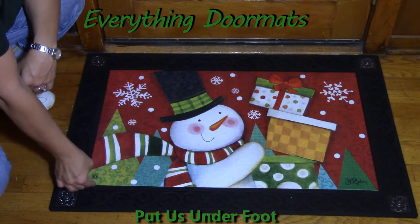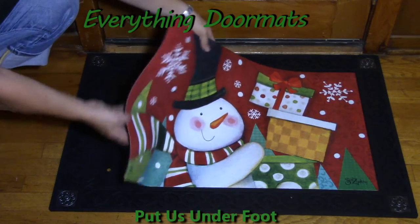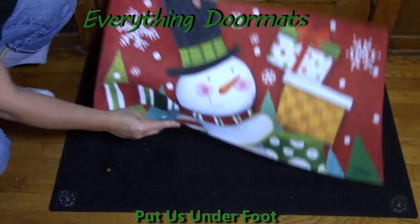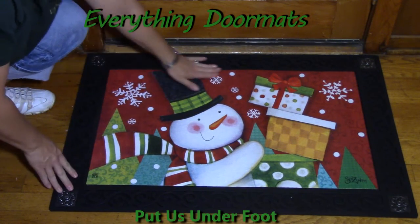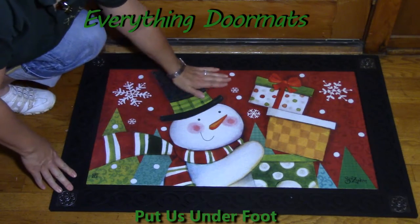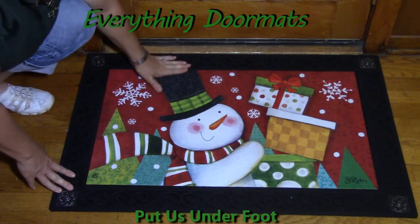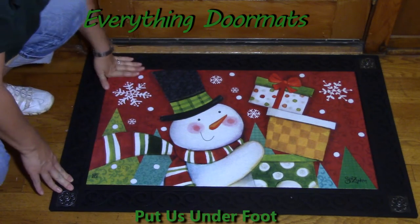It's very easy to interchange any of our Matmates insert mats. You simply lift out the mat, take the desired mat you want to have on display, set it down in the groove and there you have it. It's not going to move around, slip or slide. That rubber backing holds it in place and it's level with the tray, so you're not going to catch your toe or anything on that mat.